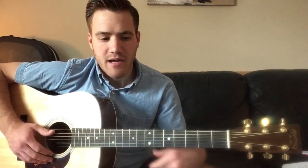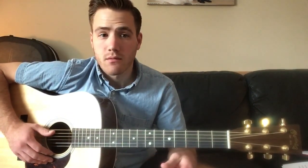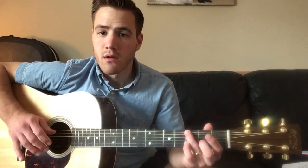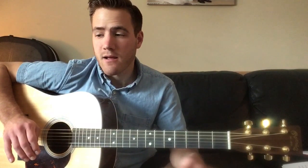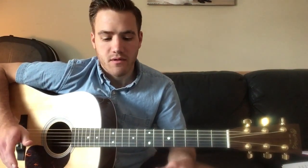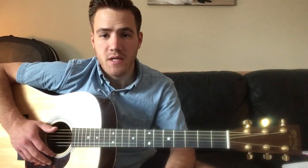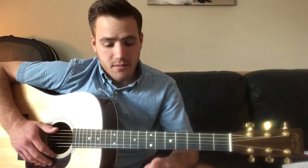He does have an alternating bass from A to E to G back to A that he does in the parts where there's no vocals — in the intro and between the verses. That's unnecessary for purposes of getting through the song; I think it still sounds great without it.